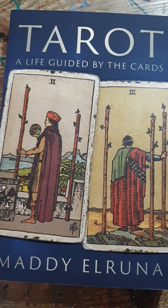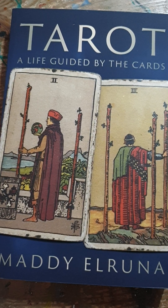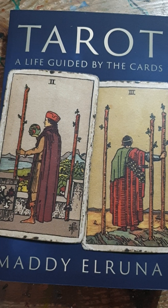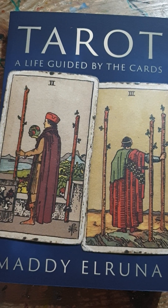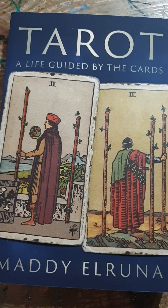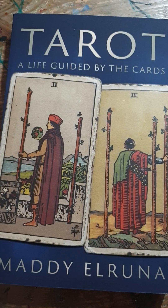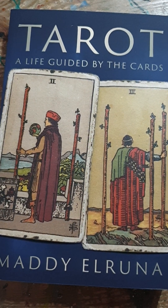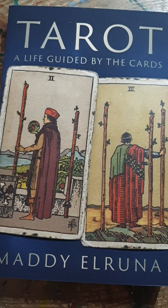It's easy to be confused by the Two and Three of Wands because there are a lot of similarities between these two cards. Let's start to unpick the difference by looking at body language first. The Two of Wands is standing, looking out over that beautiful view, but he's also kind of looking over his shoulder, as if he's a bit anxious about who else may be there.